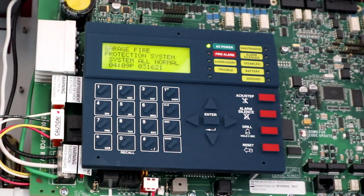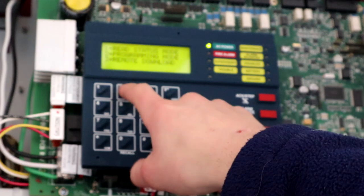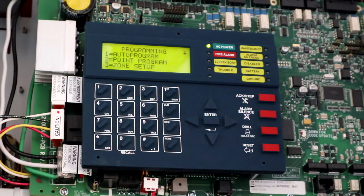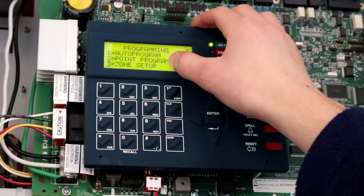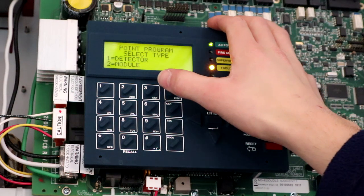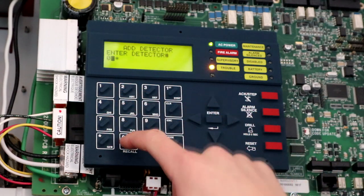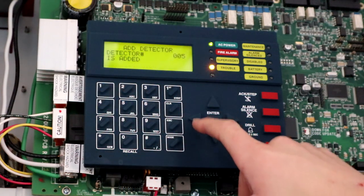Now that the system's done resetting and initializing, we will want to go into programming — you can either hit Mode or Enter, then two for programming. Enter your password; the factory master password is five zeros, which is the same on Notifier panels. If it's their Onyx series, it's eight zeros. We don't want to do auto program because that's what we would have already done when the system was brand new. We'll go to Point Program, which is two, then Detector, which is one, then Add, which is one again. The device is address 005, and it's a smoke photo so we'll hit number one. Detector is added.